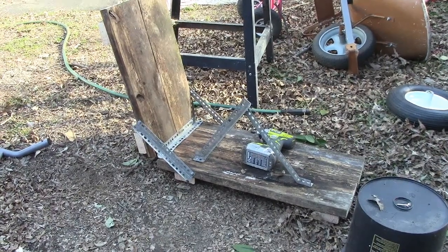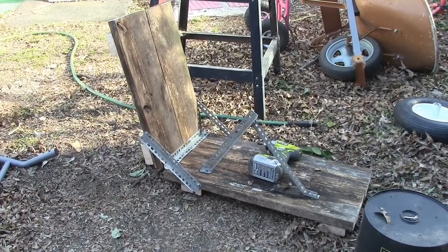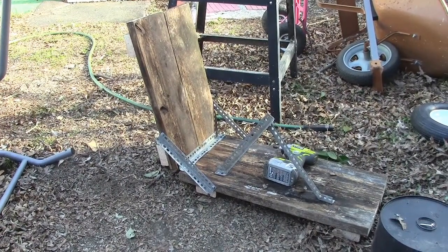I'm taking the base for this pitching machine. Now this is a prototype — something you need to build so that you can figure out how you're going to build the permanent one.